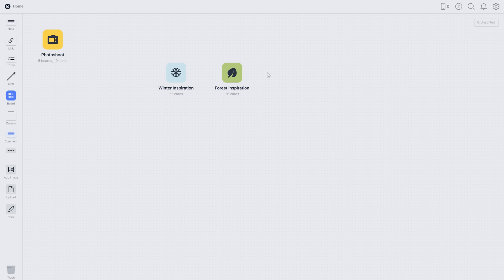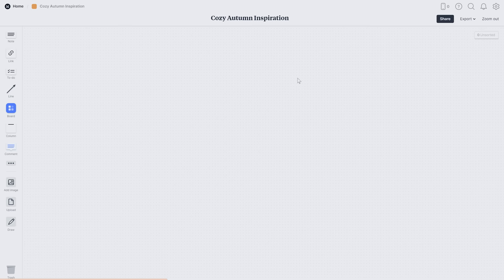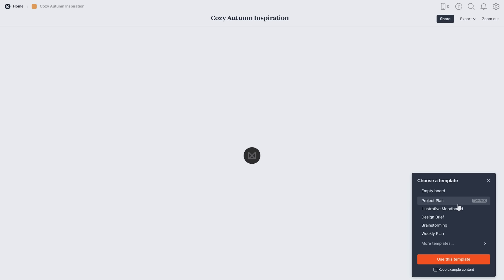I'll make a new board and I can change the color of the cover. Milanote has lots of icon suggestions based on the title of my board, which is actually pretty clever. I could choose a template from the big library available but I'm going to start our board from scratch, adding photos, color palettes, and some lists of ideas.